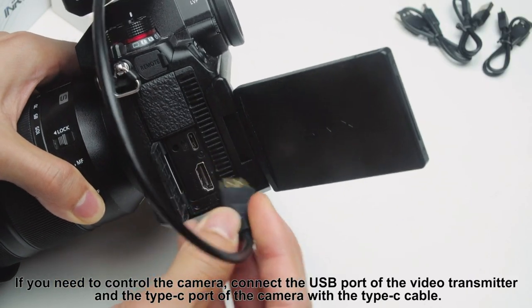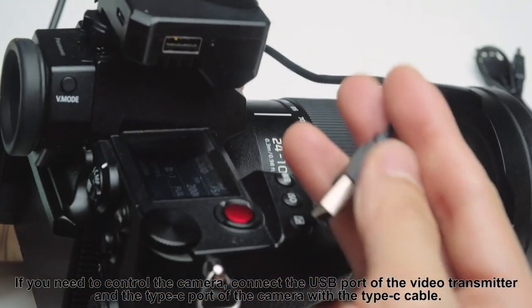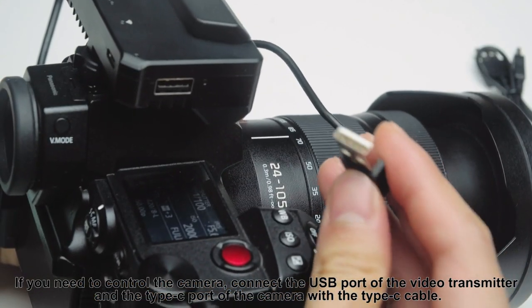If you need to control the camera, connect the USB port of the video transmitter and the Type-C port of the camera with the Type-C cable.